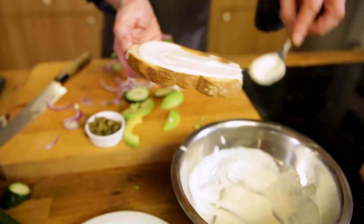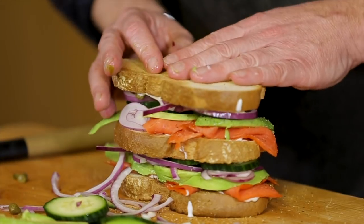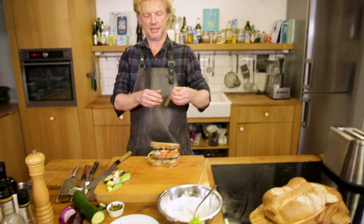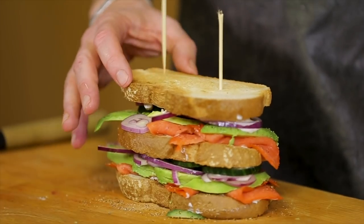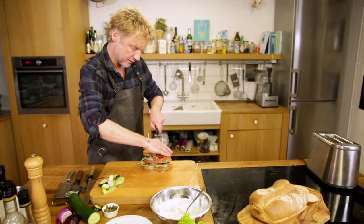Now the top toast with a bit of capers again for the acidity. I have these wooden pins and these are going to help me keep the skyscraper strong. And I cut it in half.